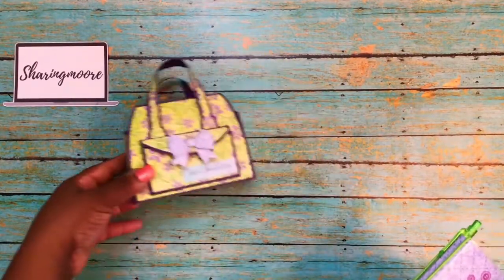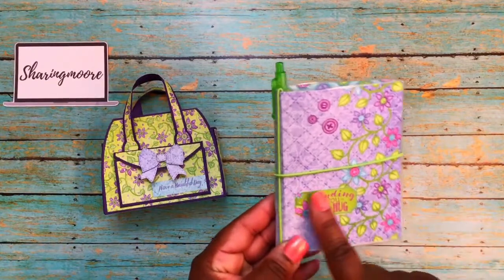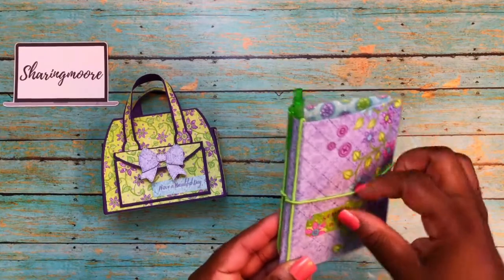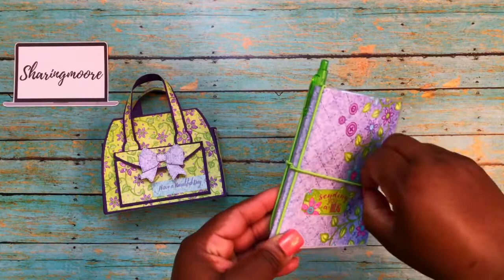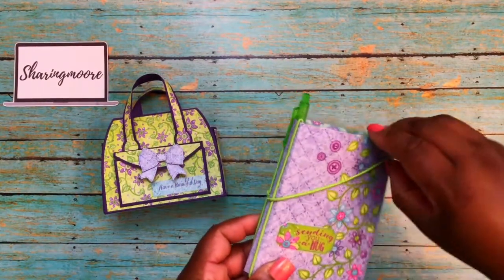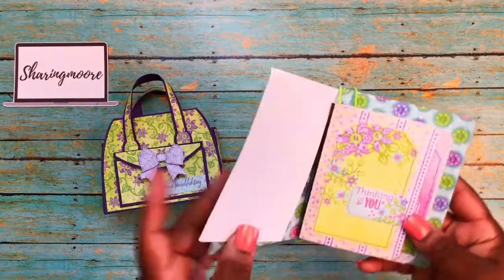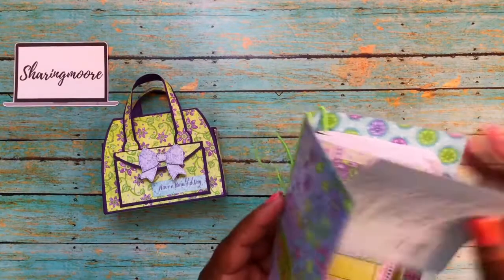That's what the inside of it looks like — really pretty. She also created me this little notebook TN. It says 'Sending You Hugs' and she's laminated it. It has this green string — green is my favorite color — and look how well it coordinates. This comes off, and there's also a green little pen included.